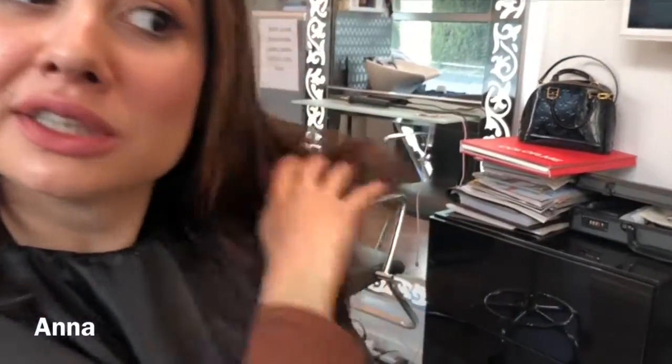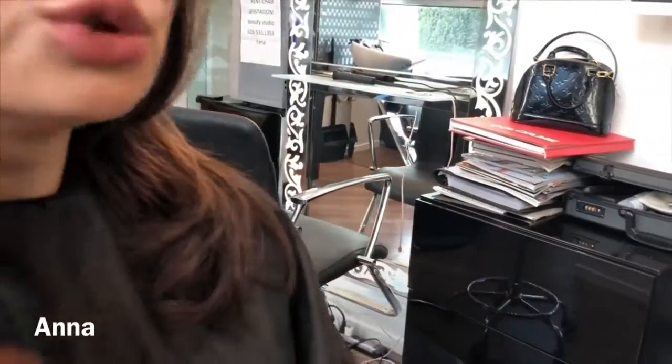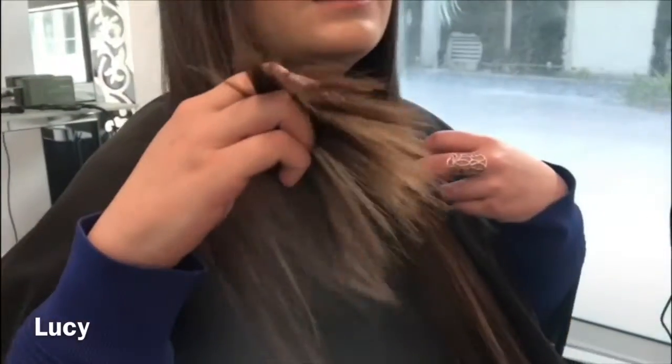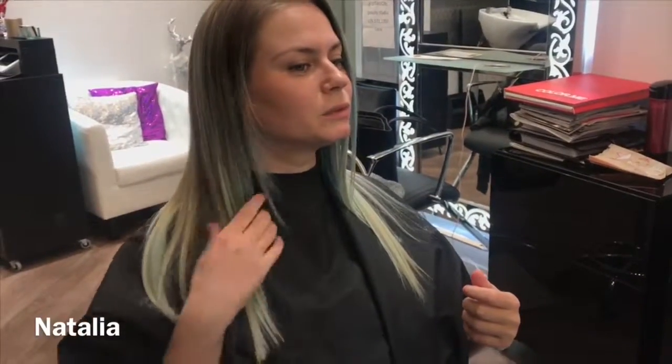Wow, okay — that's a huge difference! This one is cut by hot scissors and this one is cut by regular scissors. It looks smoother, absolutely silkier and more soft. Super smooth, it was shiny like never before.